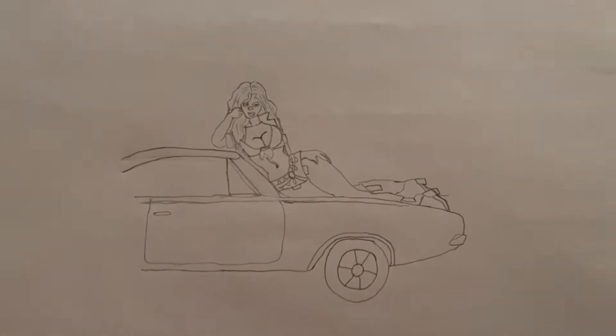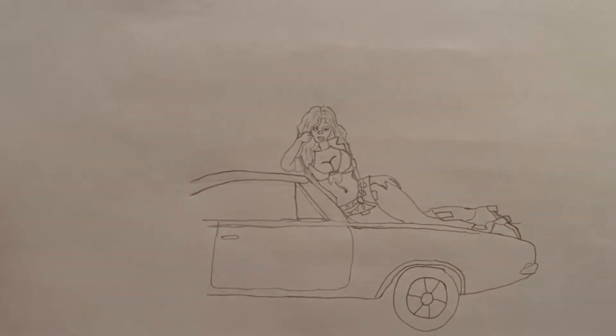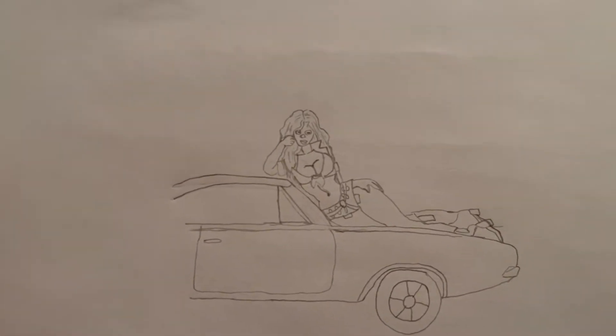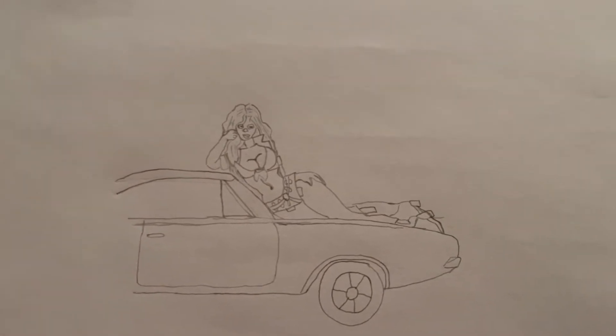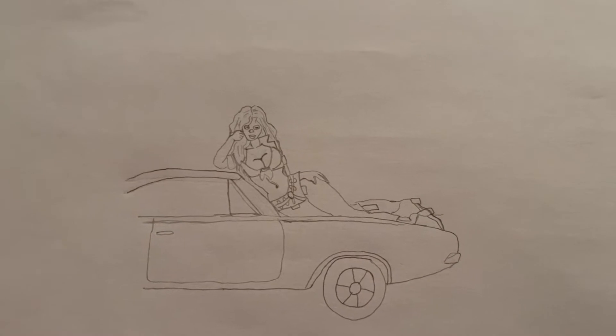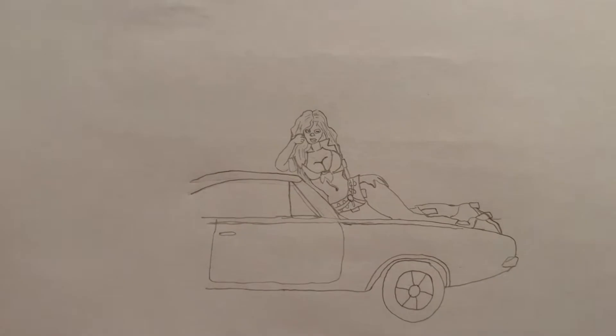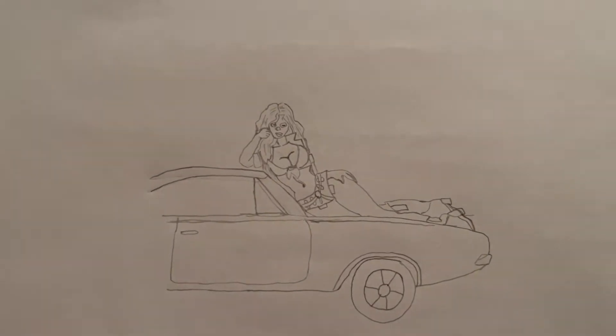All right, so I fixed some things on Daisy here, and also went ahead and lifted the roof a little bit. That's how it's coming along. I'm going to start going over everything in black to try to make it stand out more and fix a few things.